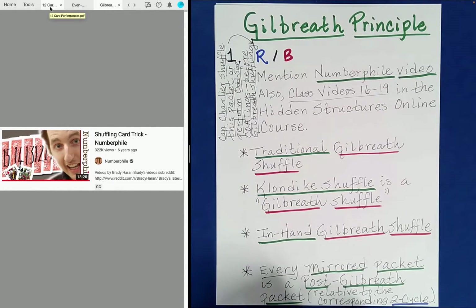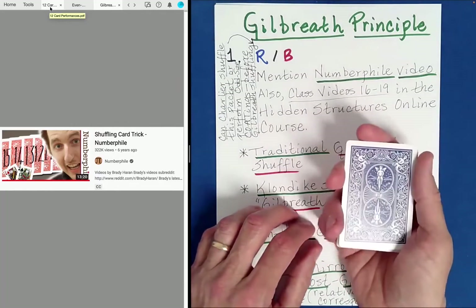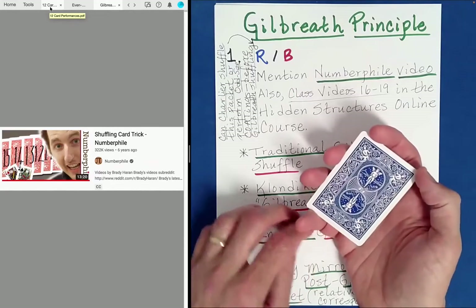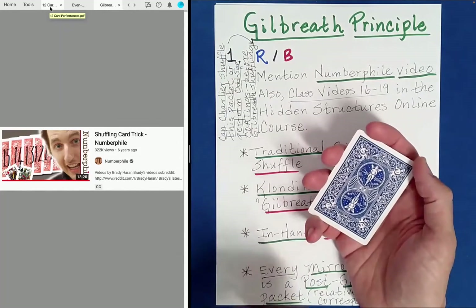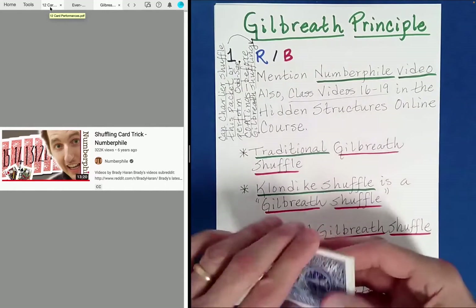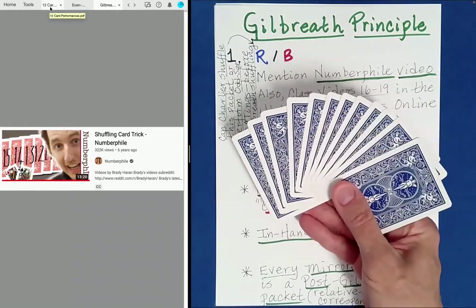The next idea we're going to look at is something called the Gilbreth Principle. It ends up that you don't have to have 12 cards to use this principle, and depending on how you set it up, it may be an even size packet or not. The way I'm going to do this first one, it's going to be even. I decided to go with 12 cards because it's not too hard to do that.